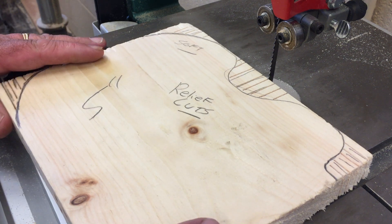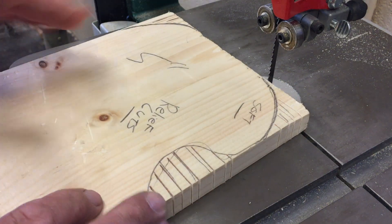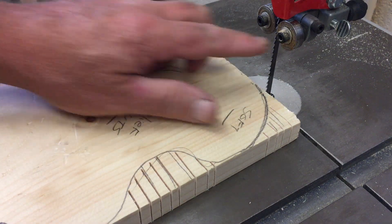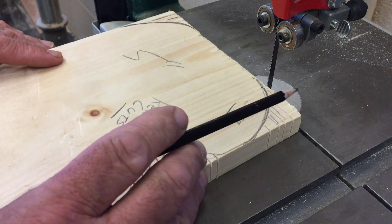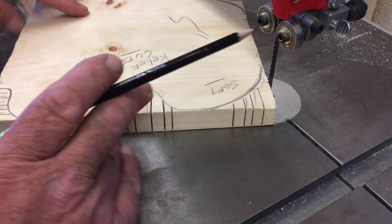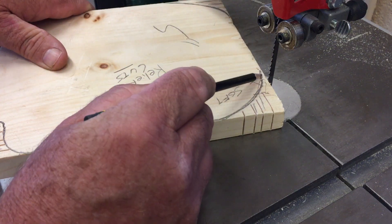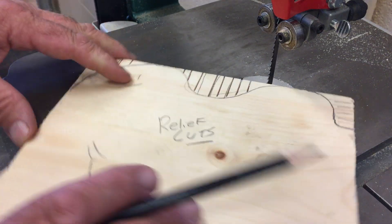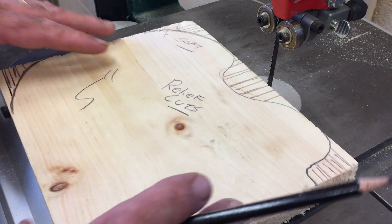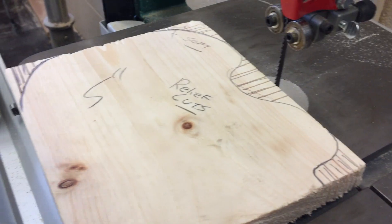We're going to pick up where we left off — we were talking about relief cuts. I've got the guide post up a little bit. You shouldn't be touching the blade but I have it powered off, so we're good. What I'm going to do is make a couple cuts nice and slow. We're trying to keep the blade on the outside of the line — this is the good stock, this is the waste stock. I'll show you how to make relief cuts and then go nice and slow and twist the wood. We don't want to twist the blade.